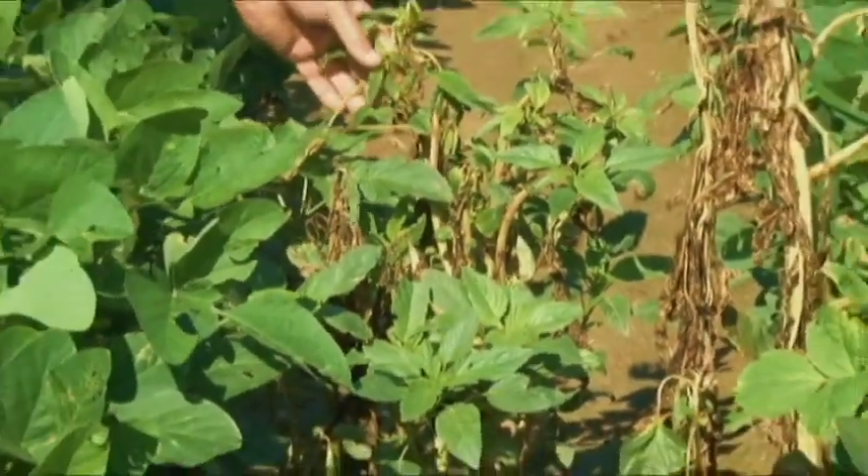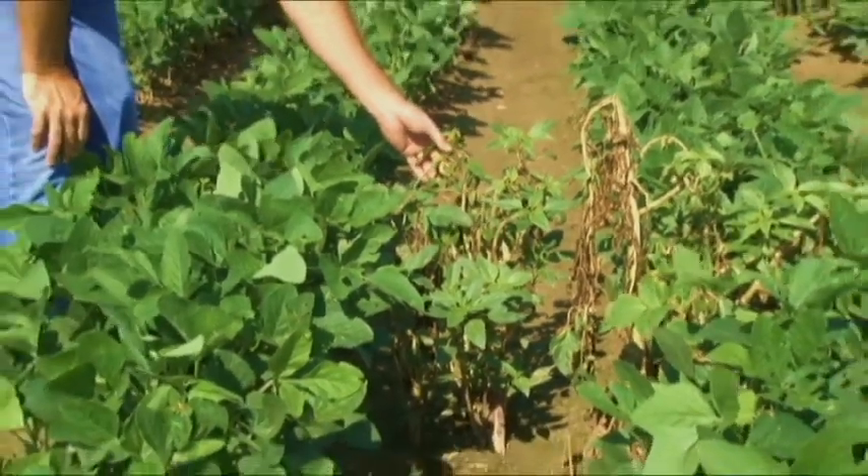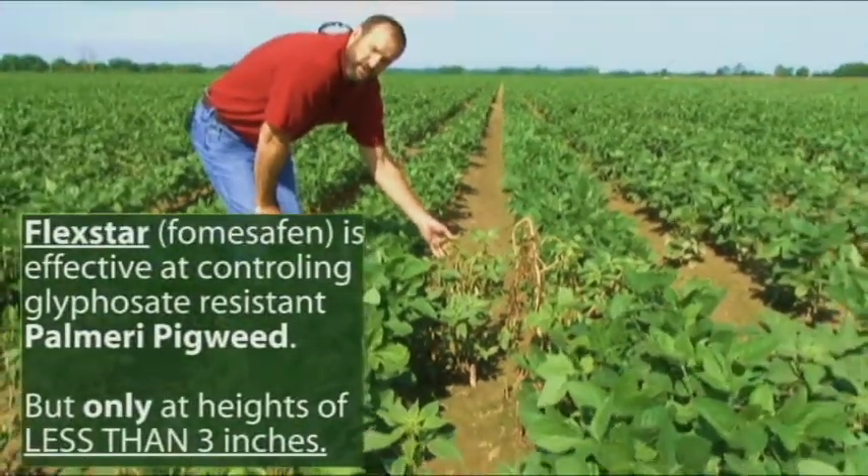The conventional herbicide Flexstar, which contains the active ingredient Fomesafen, is effective at controlling glyphosate resistant Palmer pigweed. However, it's only effective if sprayed when these pigweeds are 2 to 3 inches tall.